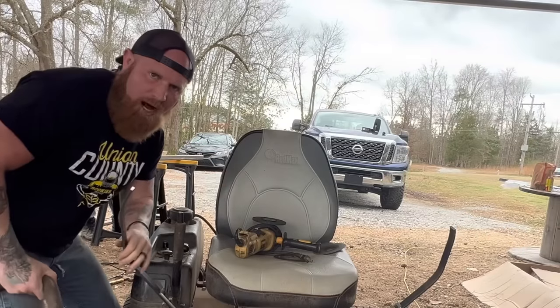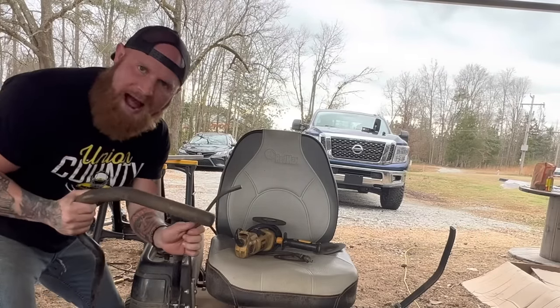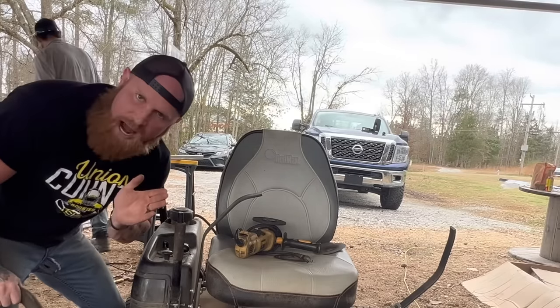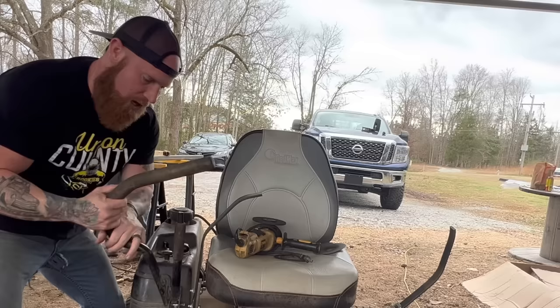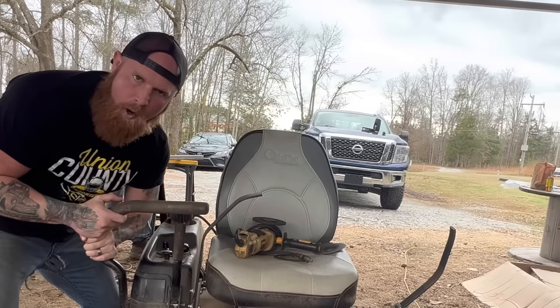So we had to modify the control arms for the zero turn. We took these off because they were going out way too wide. We're going to build us a canopy just like a real dozer, and these right here were sticking out too far and it was going to hinder our canopy.